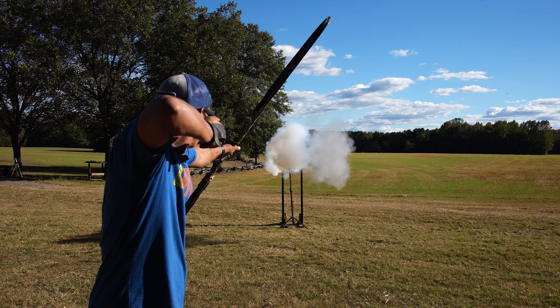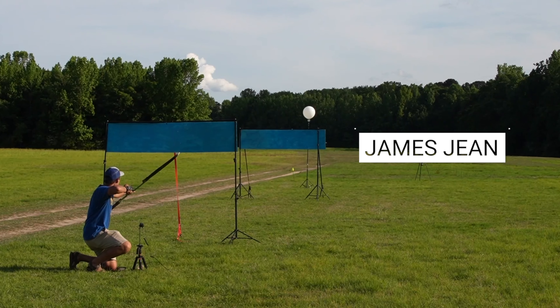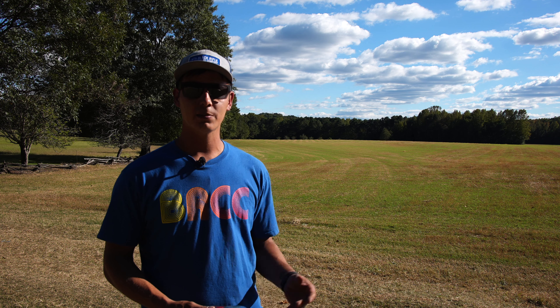Today we're going to do archery with exploding targets. I was thinking about a YouTube video — what do people like more than explosions?